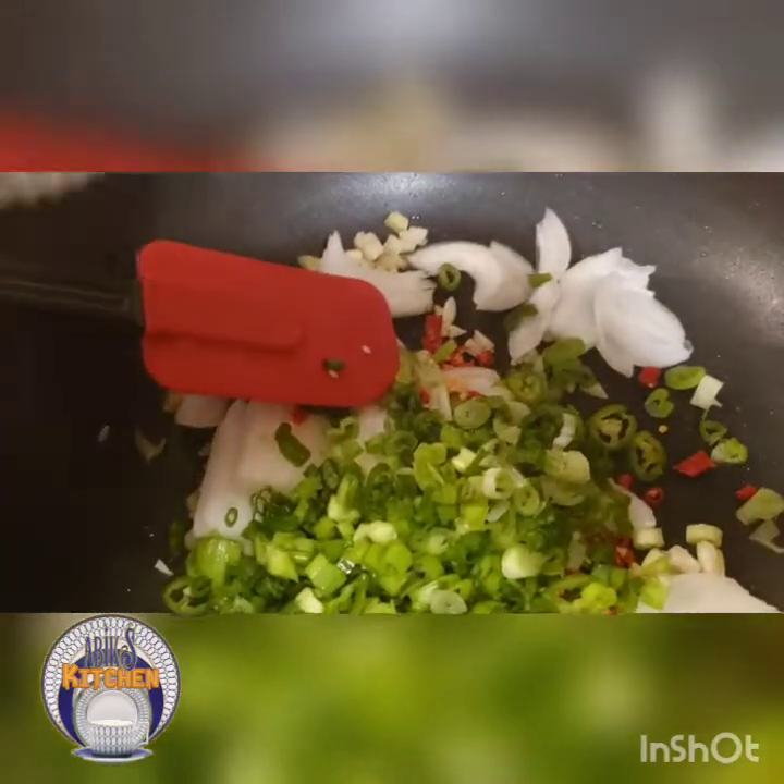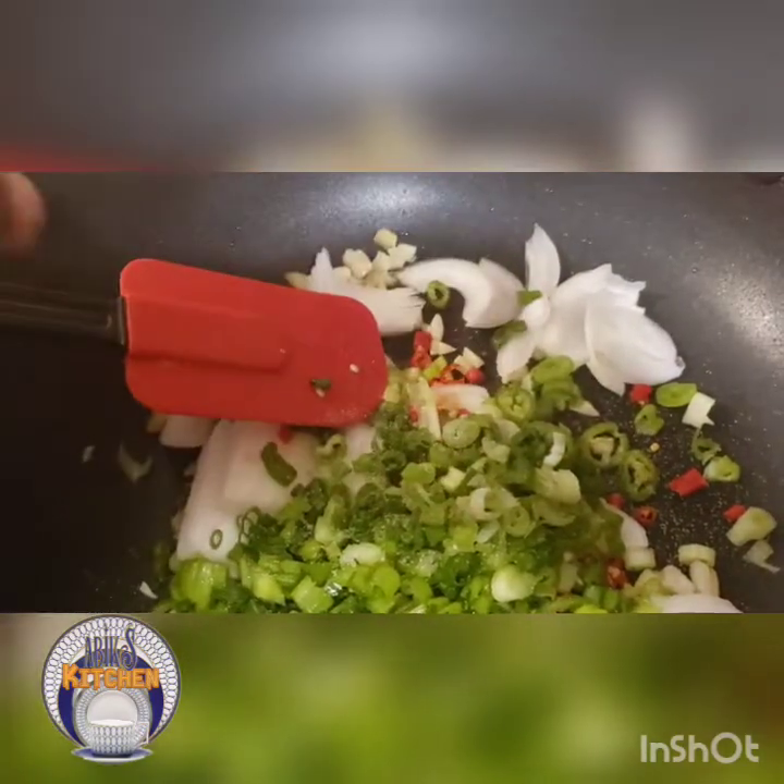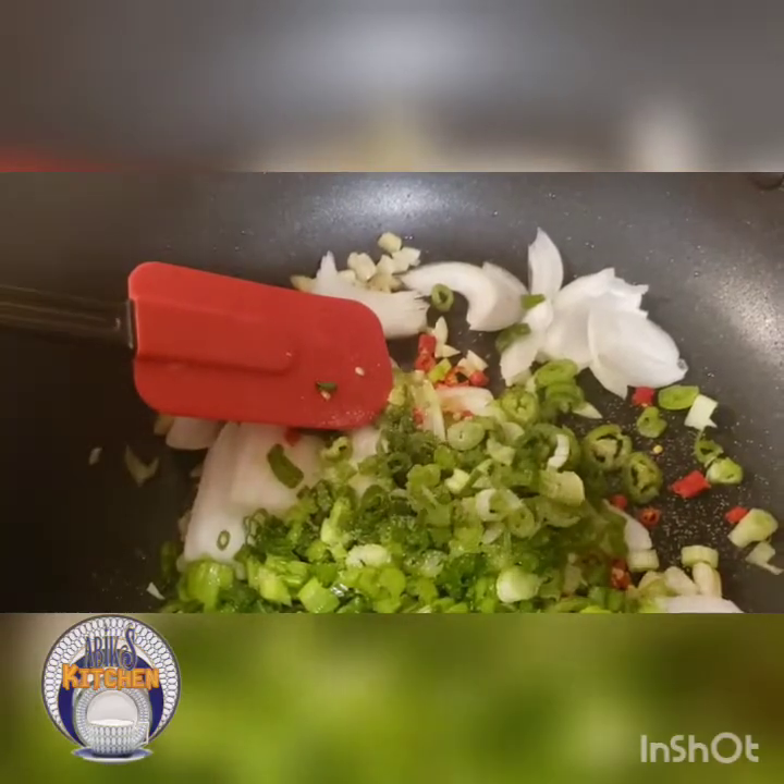Just put a pinch of salt in it — not too much. Stir it together and let's wait for our chicken wings.